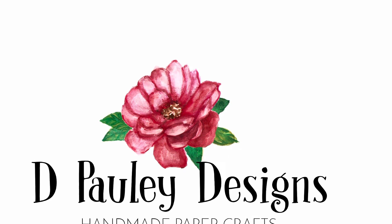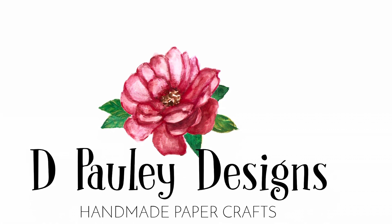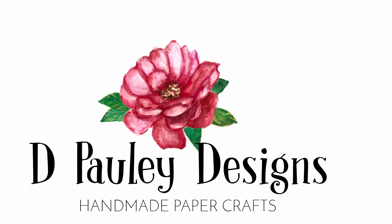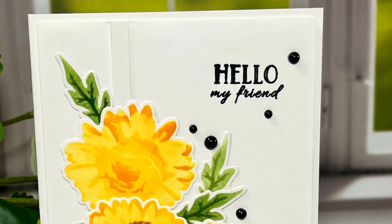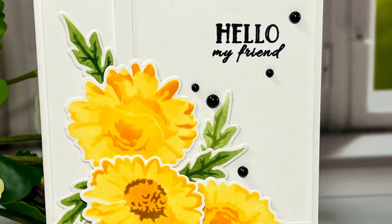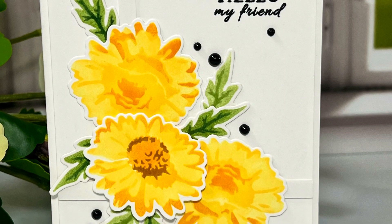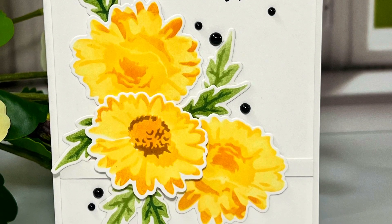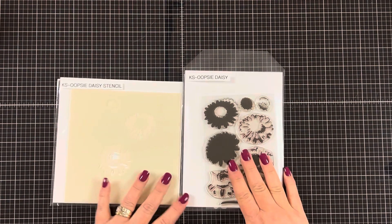Today I'm participating in the Cat Scrappiness Hop and Giveaway. This hop is called the Celebrate Spring Hop and it is a hashtag driven hop. You can click on the hashtag title to find all the stops in the hop, or you can find them all on the Cat Scrappiness YouTube channel under the playlist Spring Re-Release Hop. Let me show you the products that I'll be using today.